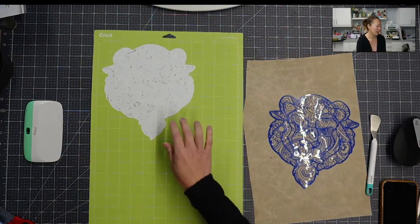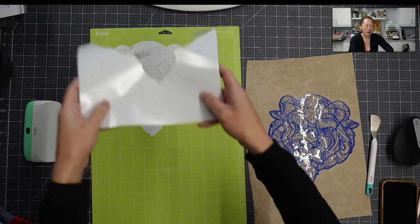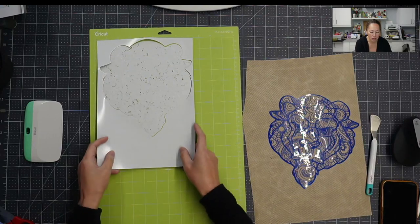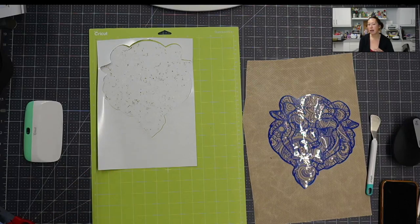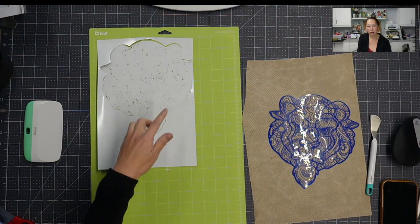I accidentally took this off and realized I wasn't recording, so I'm going to put this back down so you can see what I'm talking about. This is what it looked like — and I just peeled this off. So this is HTV, shiny side down. Everything is the same — the only difference is the setting that you choose. Instead of an HTV option like foil HTV, glitter HTV, or regular HTV, I chose Glitter Cardstock because I wanted it to cut through my carrier sheet.